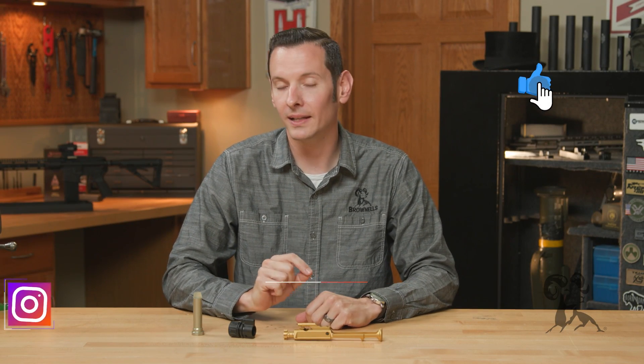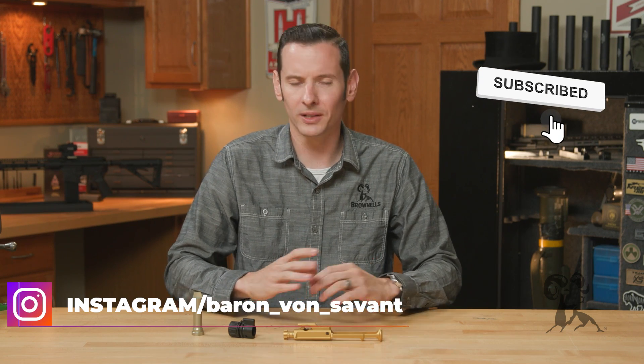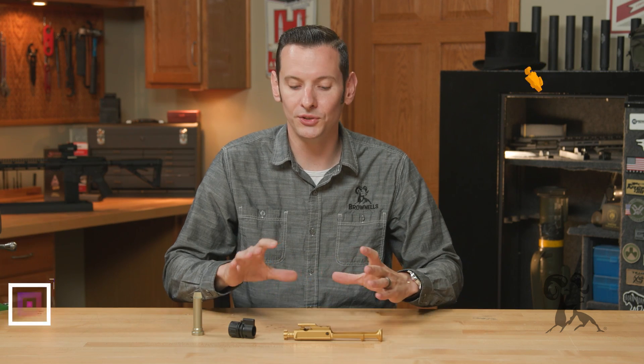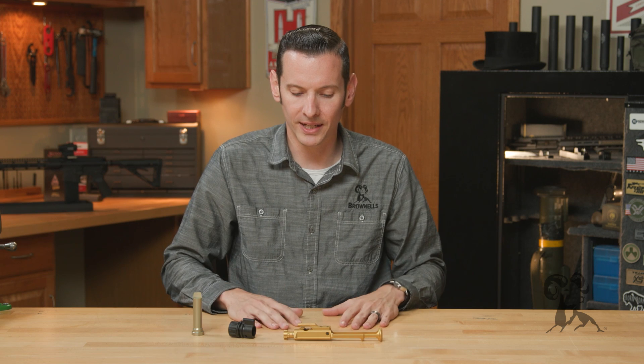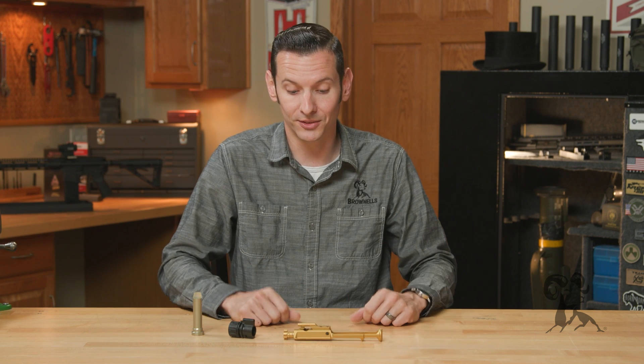Hi, Caleb with Brownhouse here. In today's quick tip, we're going to be talking about lightweight bolt carrier groups. I really wanted to do this video because we see a lot of misconceptions and misuses of lightweight bolt carrier groups. Before I get into all that, I want to talk about the main benefits of a lightweight bolt carrier group, and what a lightweight bolt carrier group actually is.